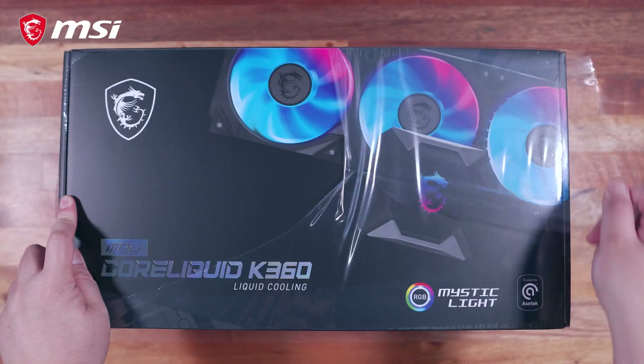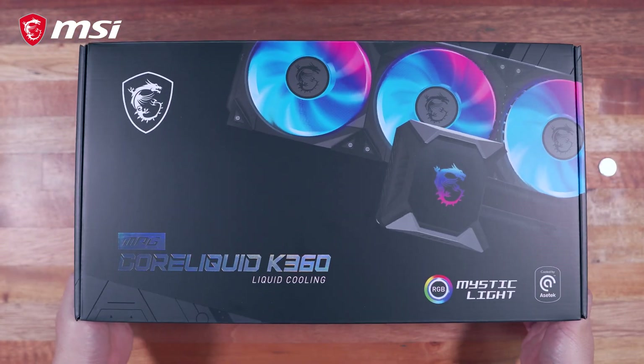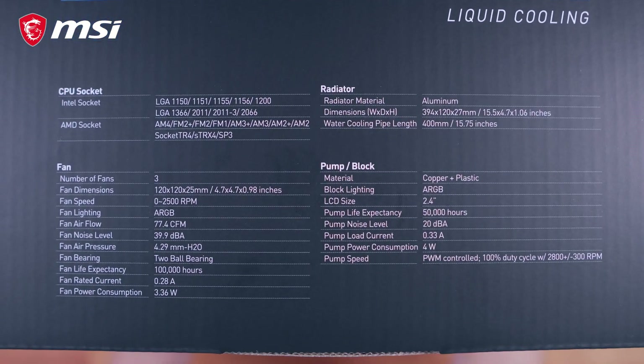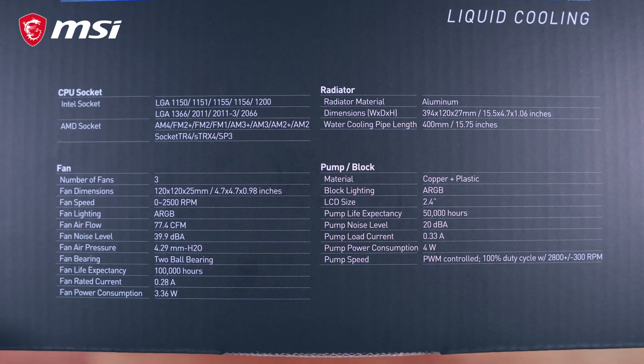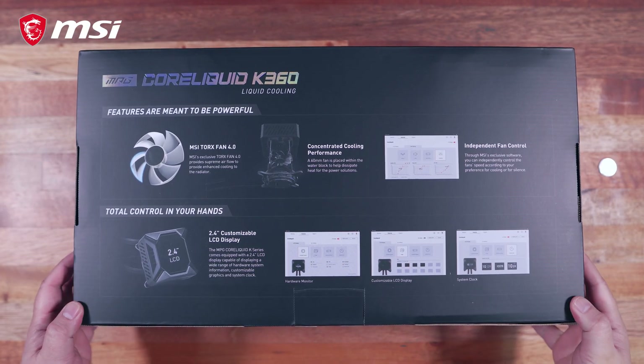Alright guys, first things first, let's do a quick unboxing here. The packaging for the MSI MPG CoreLiquid K360 is actually pretty good. Around the box we have some branding and various information, including its specifications on the side, which you can pause and take a screenshot of if you want. At the back of the box, we have its key features that we're going to tackle in depth later.